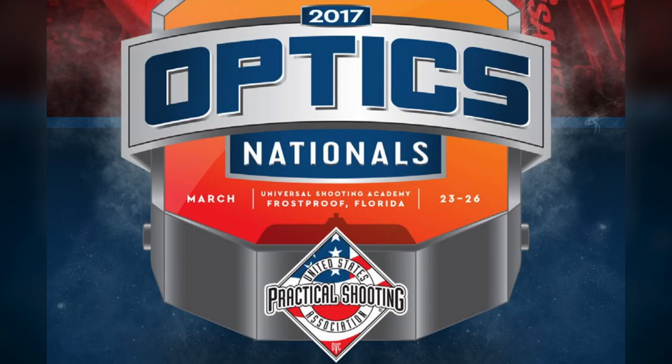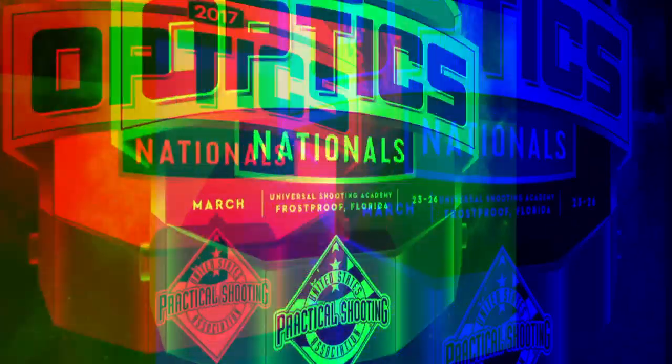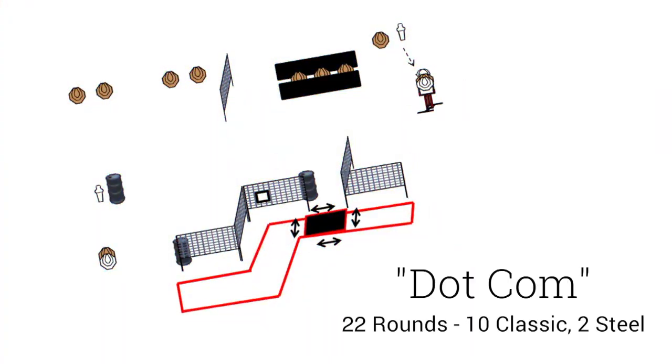Here we are with another stage from the 2017 Optics Nationals. This is stage two called .com. It's a 22-round course of fire with 10 paper and 2 steel. You start standing anywhere inside the shooting area with your wrists below the edge of the belt with your gun unloaded and holstered, and then at the signal you engage the targets as they become visible.